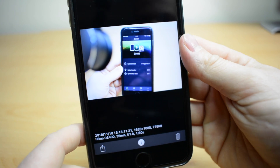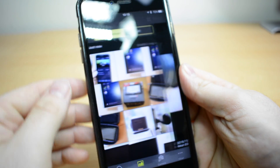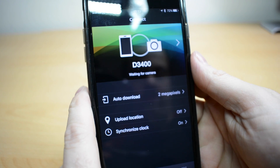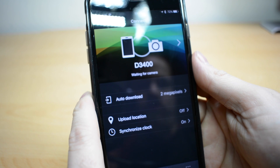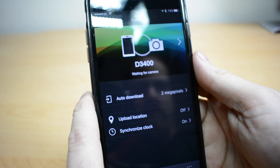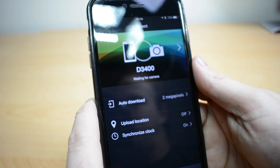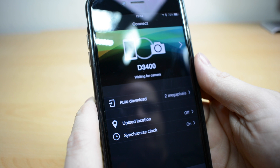Obviously once they're on here you can upload them to Instagram or Facebook or anything like that, so it's quite a handy feature to have. Just a shame that you can't remotely control the camera on the Nikon D3400 — but I believe the other models in the D5000 series have that option. There you go guys, hope that was helpful — how to set up Snapbridge with your Nikon DSLR.